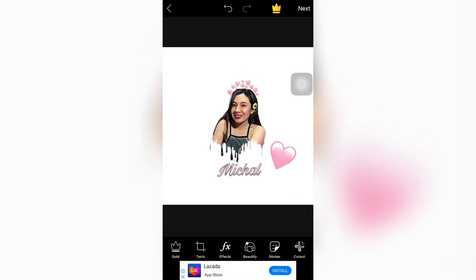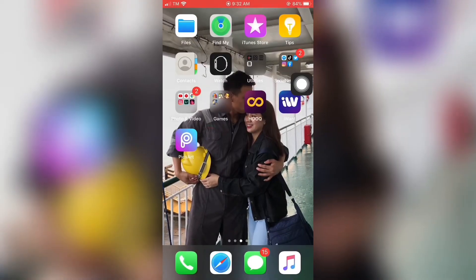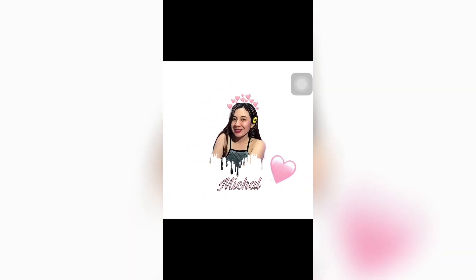So, ayan na yung finished product natin. Mix nyo lang. And then, save. Tapos, ayan - I'm done na siya. So, punta ka sa photos. Punta ka sa photos. Sila natin yung picture. Ayan na yung finish. Sana nagustuhan nyo naman kung paano mag-edit yung picture, kung paano siya na-edit. So, hanapin nyo na lang sa Google o echat nyo ako kung gusto nyo makuha yung picture na nilalagay dun sa may below nung picture.